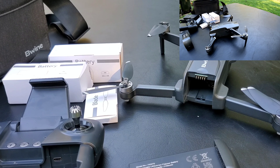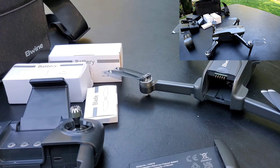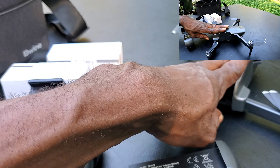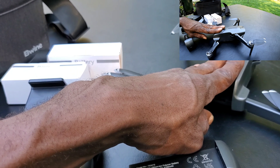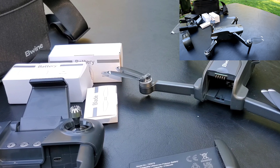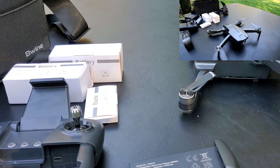That's pretty much it for the table unboxing. We're going to get outside and give this thing a quick flight so you guys can check it out and determine how good the quality is on this budget drone. Right now this drone is about $159 — it has a $100 discount — so you can pick one up for around 150 bucks. Let's get outside and get this thing in the air!